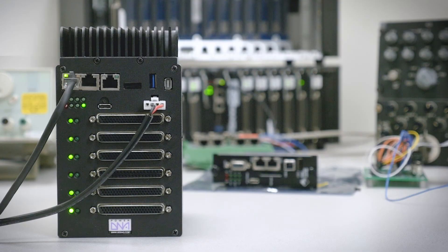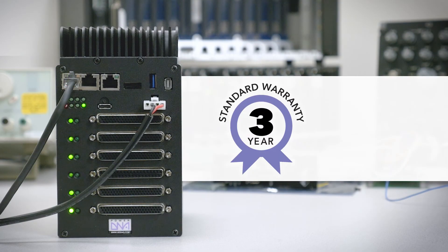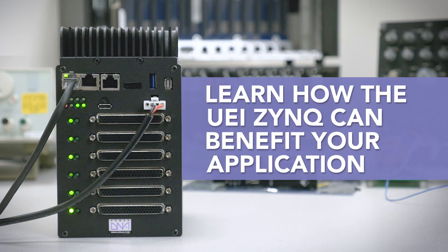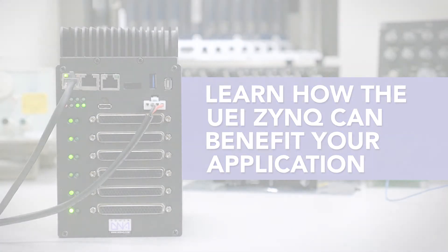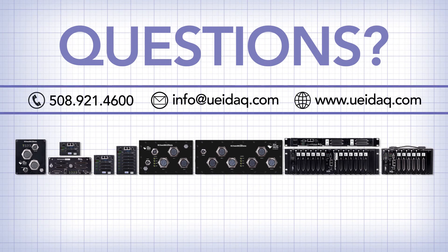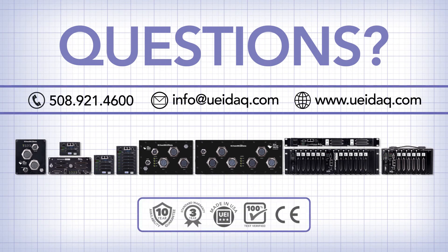Finally, our hardware is covered by a 3-year warranty and 10-year availability guarantee. There's much more to learn about the Zynq and UEI's line of embedded products. You can speak directly with our application engineers by phone, email, or by clicking on the chatbot help link on our web page.